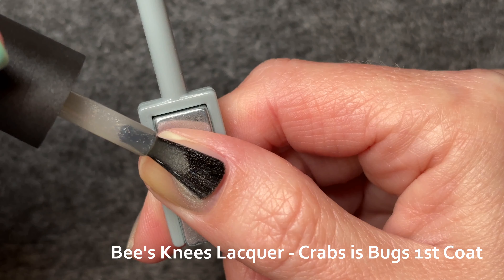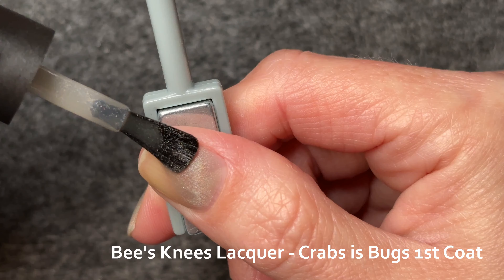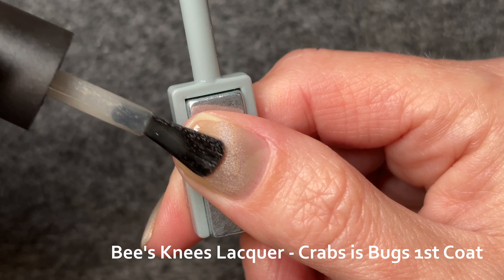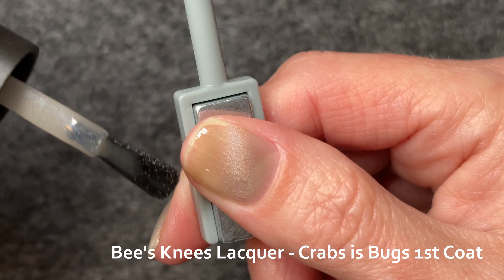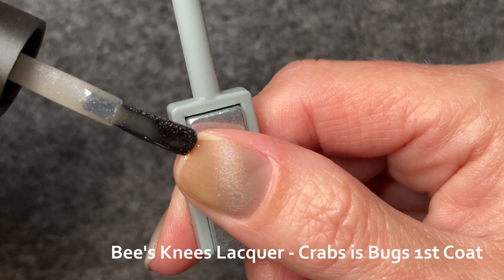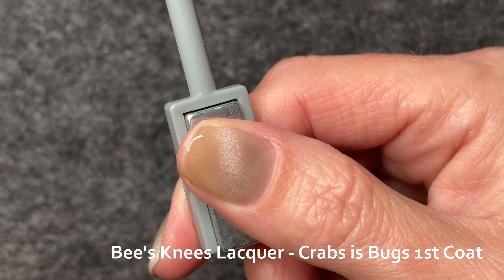Interestingly, I have already swatched Black Swan by Cirque on this channel, so I do have a point of comparison. Just like Black Swan, this one shows some of the rainbow pigment indoors and in the LED lights, but it doesn't show the full range of colours. But at least you get a preview of what it might look like in the sun.